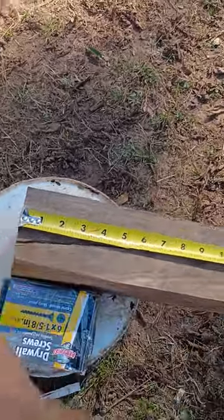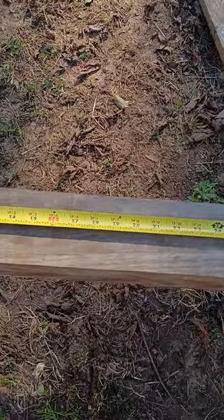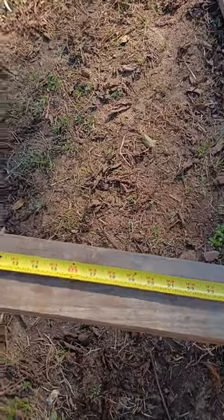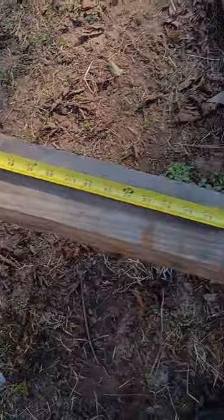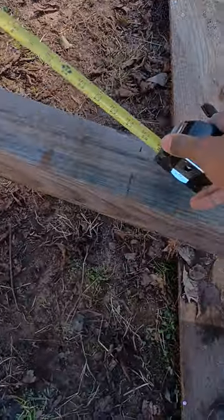I like to measure all my boards off with all my seals at least 30 inches — that gives me a little room to work with. So as you can see, I got the first measurement down and I also got the second measurement down.